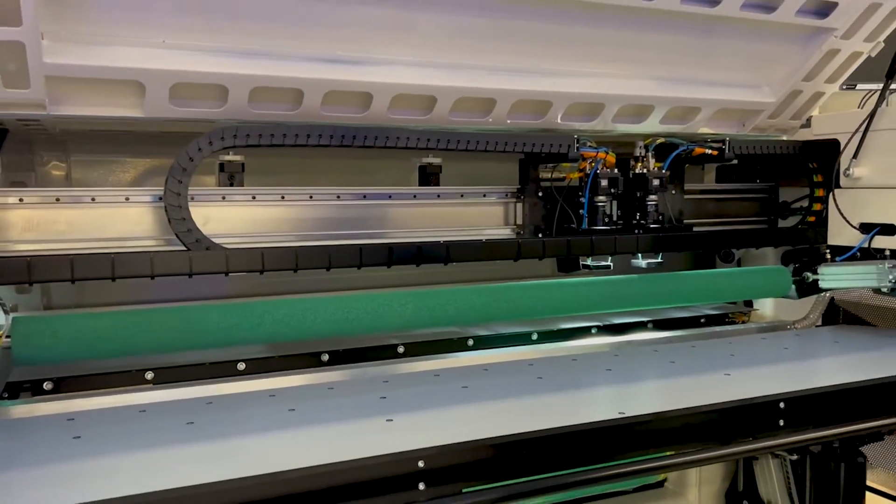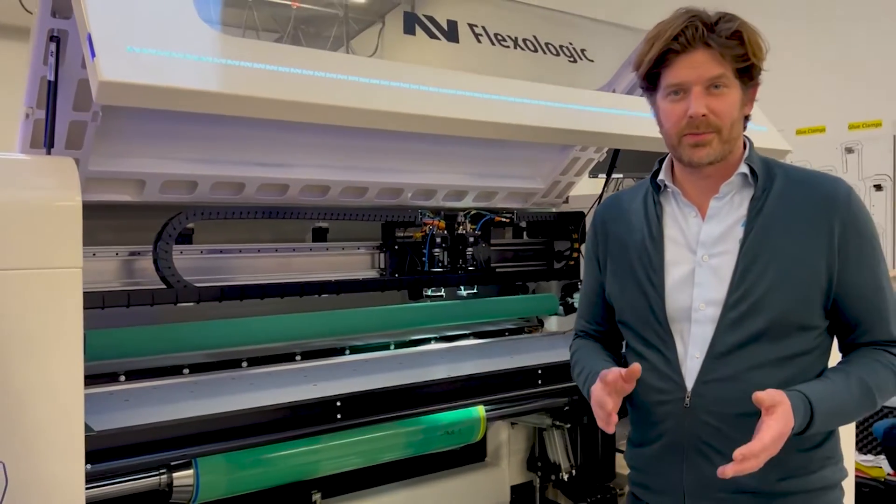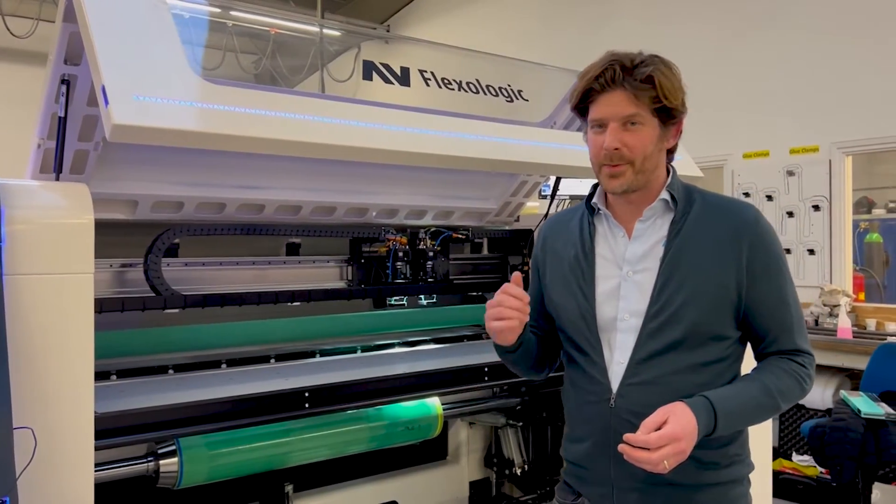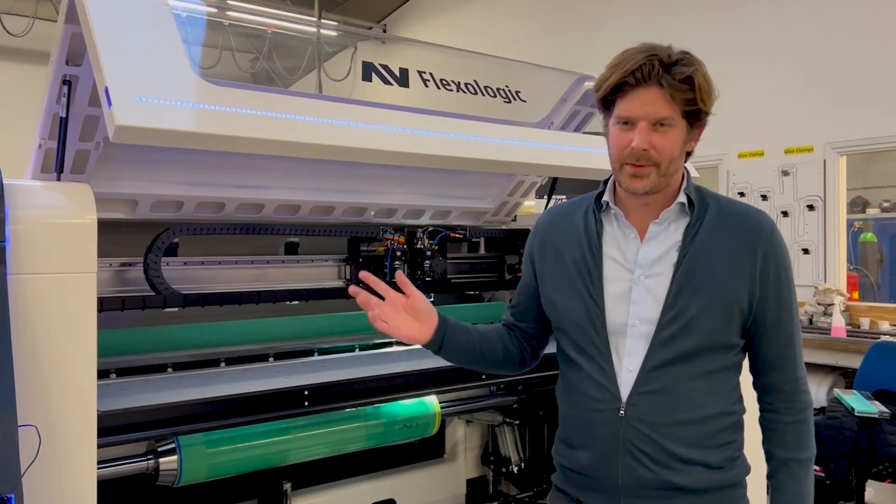So you can imagine this level of speed combined with submicron accuracy — this is really phenomenal technology and we're very proud to have used this in our equipment. That was it, thank you for your time, see you on the next one.